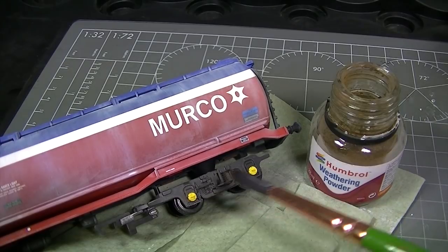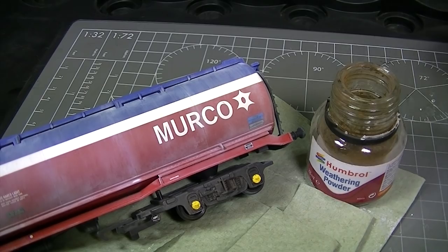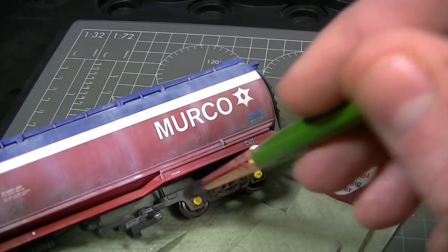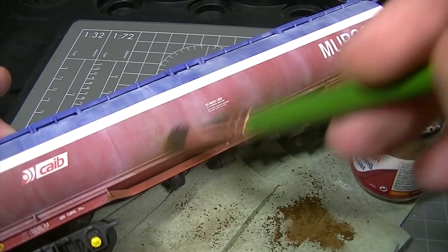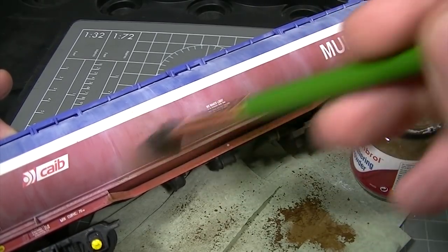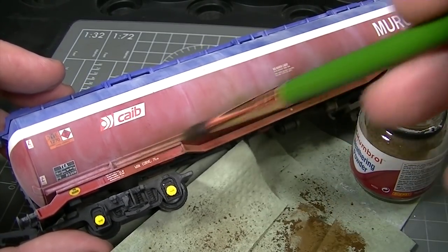It's time to add a little bit of track dust and dirt now using the dark earth shade, and we'll apply this to the running gear and to the underside of the tanker just to grime everything up a little bit and give it some conventional weathering. The matte finish applied earlier will facilitate the application of the weathering powders, so it's simply a case of grinding it into the surface and then manipulating it with the damp brush again if required.